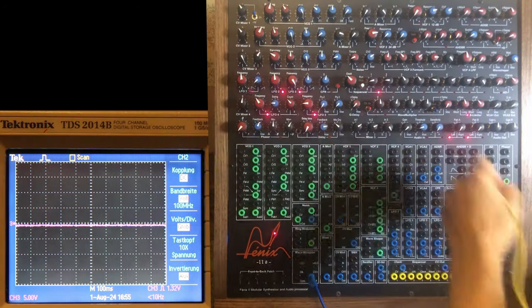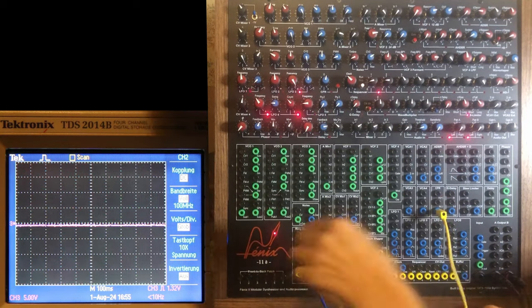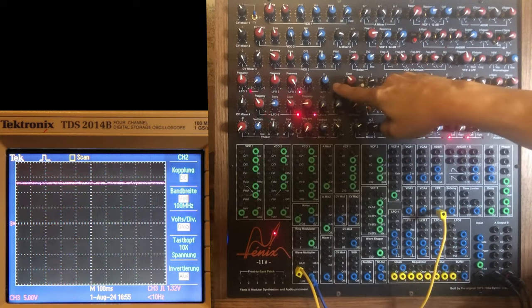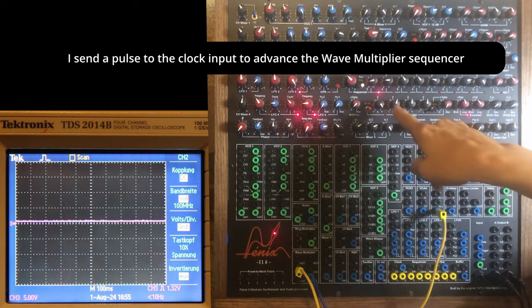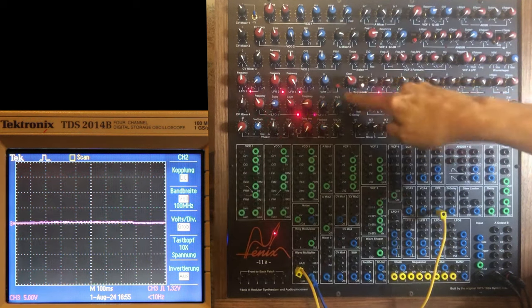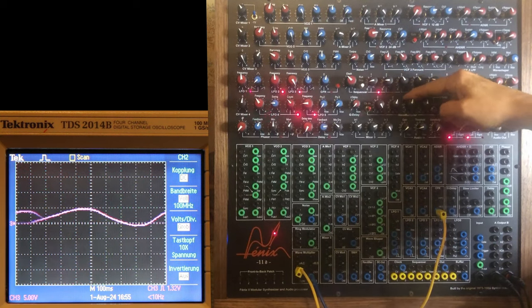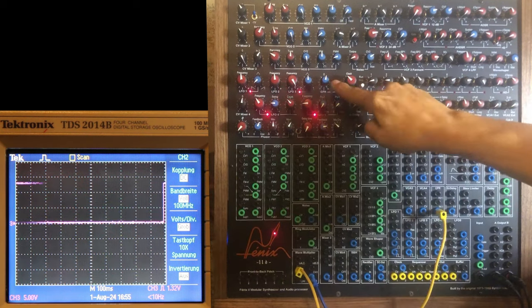Now I'm going to show you: if I take the comparator, go to the clock input, and put A full clockwise — if I push it, it goes on B, now I'm on B step. If I move B... I'm on C, now I'm on D, and I'm back to A.